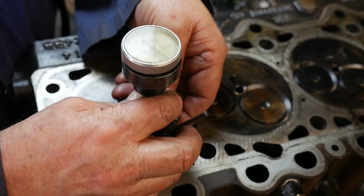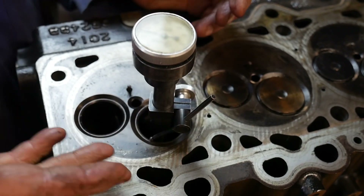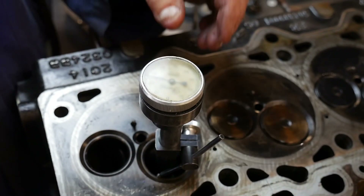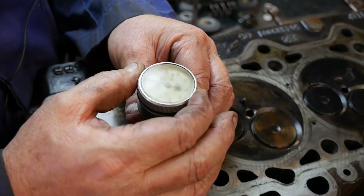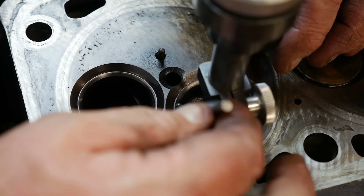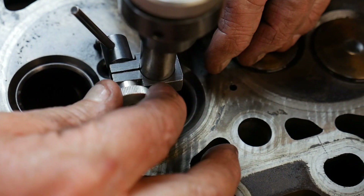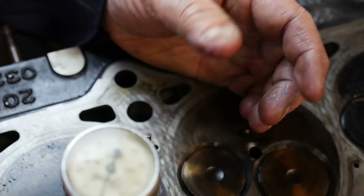Once you get it set up you can do all the valve seats quite quickly, and it's the 30 or 45 degree angle face that you want to be placing it on. We set that to zero roughly, then just rotate it — this little ball rides around the seat and we can see how much runout we have. I'm quite surprised that we have looks like about one thousandth of an inch runout, which is pretty good.